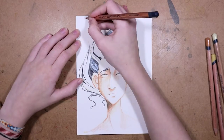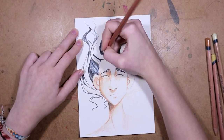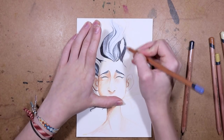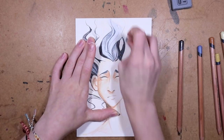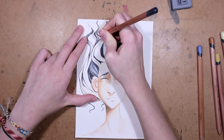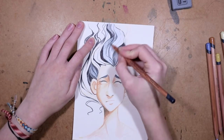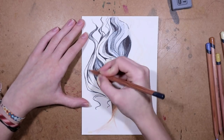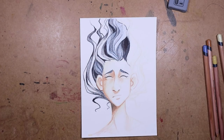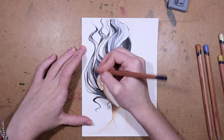I wanted to still do the Scrawlr prompt because when I get a Scrawlr Box I want to do the Scrawlr challenge — I feel like that's the fun part of the box. So I'm doing this close-up of a face, and one of my ideas was a girl who was washed ashore after a shipwreck. We're just gonna pretend that this is her and that I completed the Scrawlr challenge.